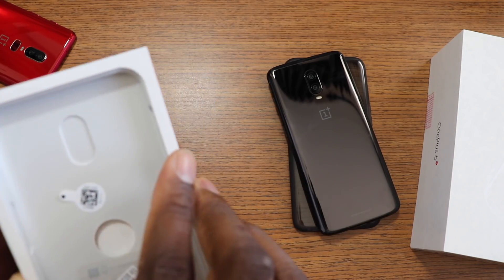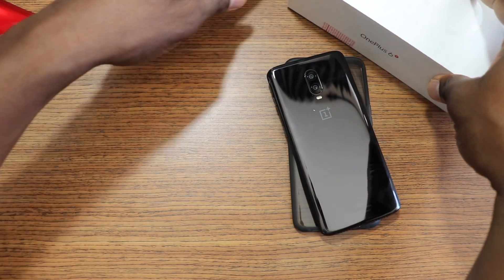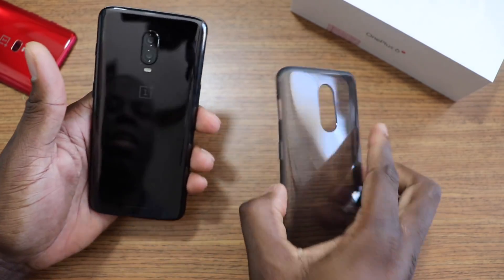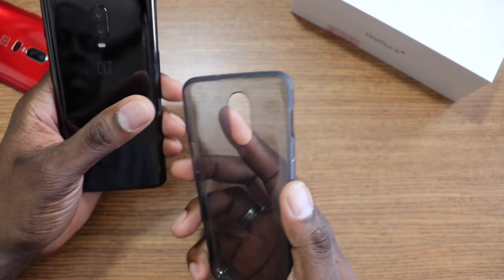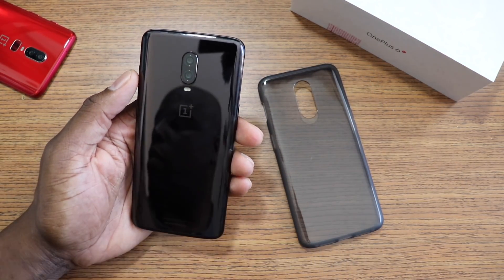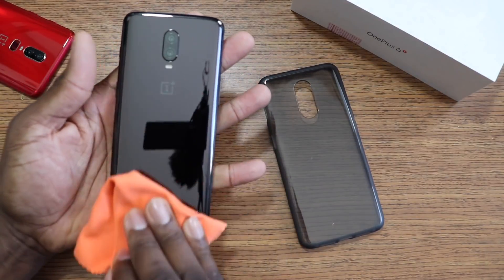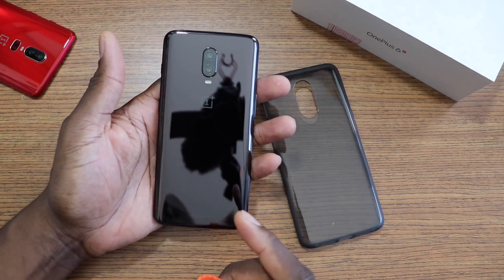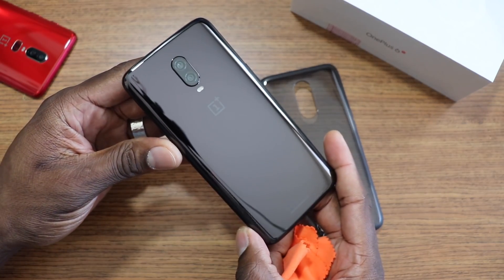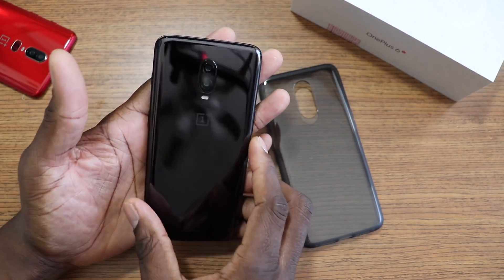The phone is built a little bit different than the 6 — it's got a different sloping design. They do give you a case, which is really nice. Even though I bought a dbrand skin for it, they include a case. This is the first time I've seen the mirror black in person. I would have gotten the midnight black, but T-Mobile doesn't carry that, so I got a dbrand skin. The mirror black does look pretty good though.